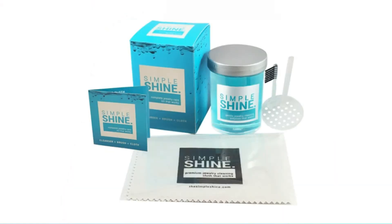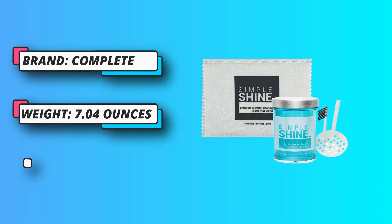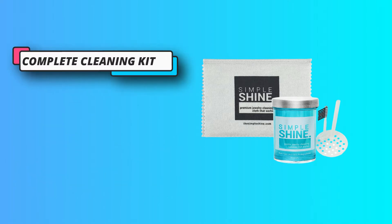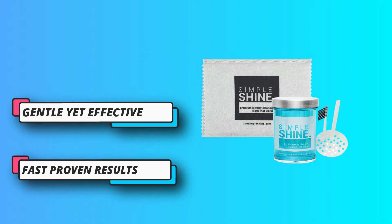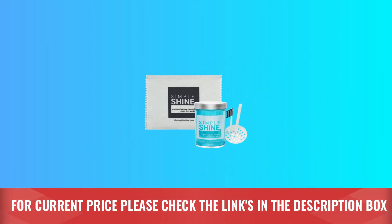sterling silver, stainless steel, gemstones, diamonds, and plenty of other materials that most other solutions don't work on. The kit comes with a double-sided cloth that you can use to rub away any lingering tarnish and buff out the silver when it's dry for extra shine. You'll also find a tiny brush that is helpful for getting into any nooks and crannies that the solution missed. For current price, please check the links in the description box.